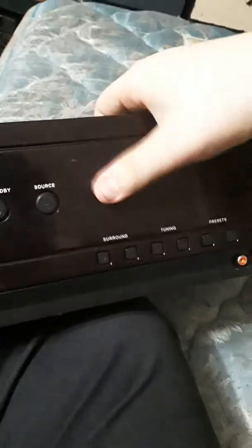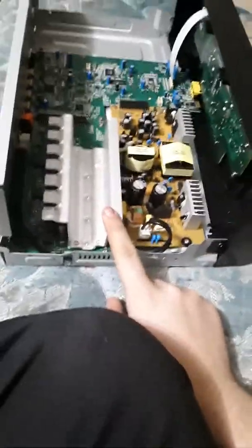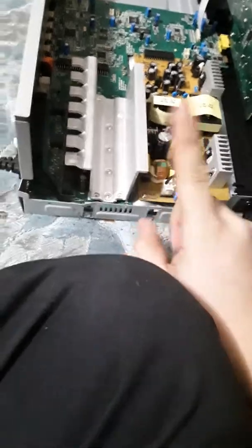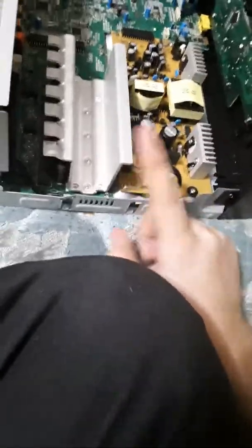Hello everybody. Today I am going to be showing you how to bridge a real crappy audio 1,000 watt home amplifier, theater, whatever you want to call it, surround sound. This is the one that I've been zapped by a million different times. This is the one that has a lot of heating issues. This is the one that barely pushes out any watts except out of the sub-channel.